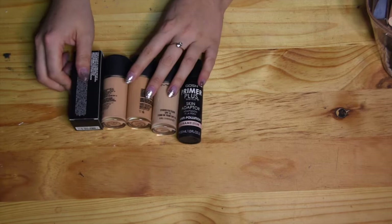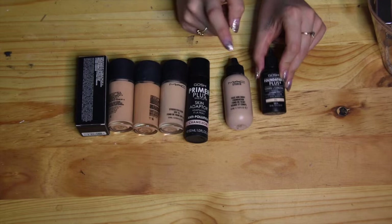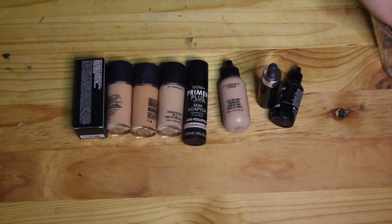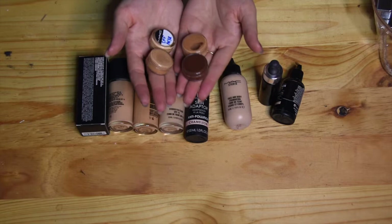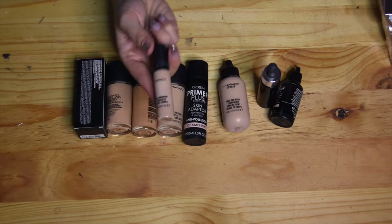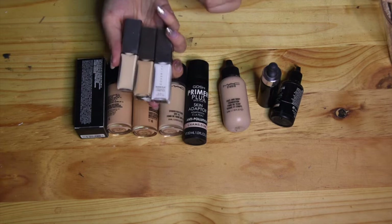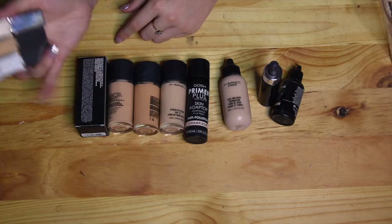I have four basic foundation colors, a face and body foundation for lighter coverage, and Gosh drops to adjust foundations. I also have a Cover FX one in a slightly darker shade for adjusting, plus a few samples of really dark shades for clients who need them. I also have a foundation from Makeup Revolution that I mostly use on myself. My favorite concealer is the MAC Pro Longwear Concealer, and I also have concealers in four different shades from Cover FX — they have quite a lot of coverage.